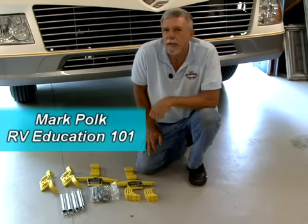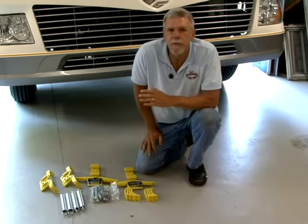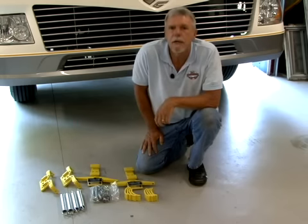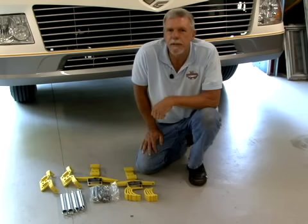If you drive a motorhome, you probably experience issues with the steering from time to time. Steering issues can result from a passing truck, high wind, soft shoulders, and from road wander, just to name a few. Some of these issues can be white-knuckle driving experiences.